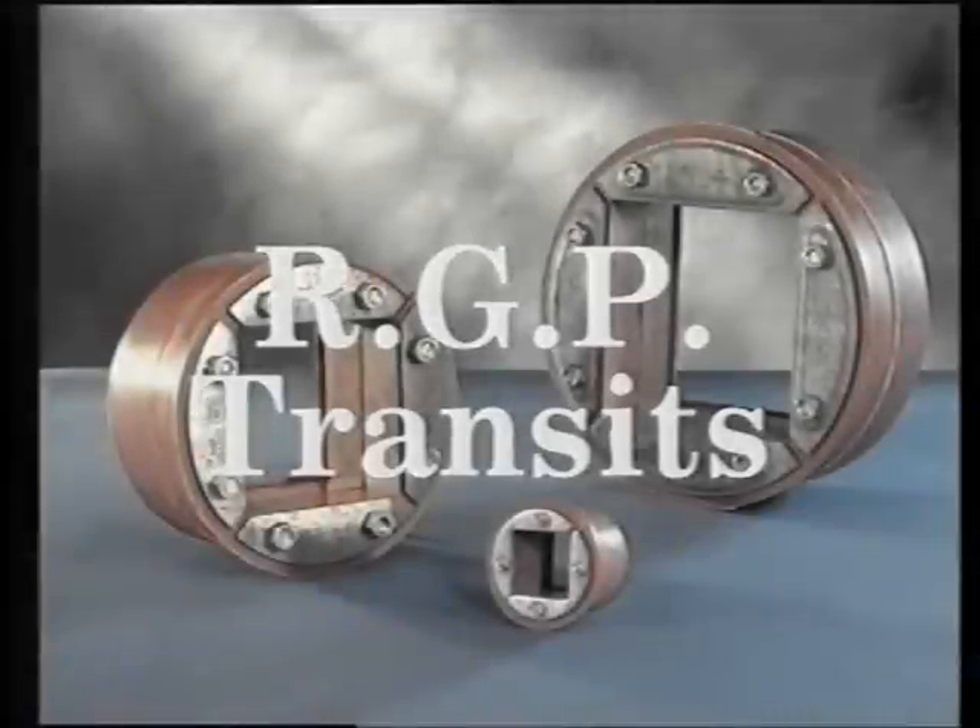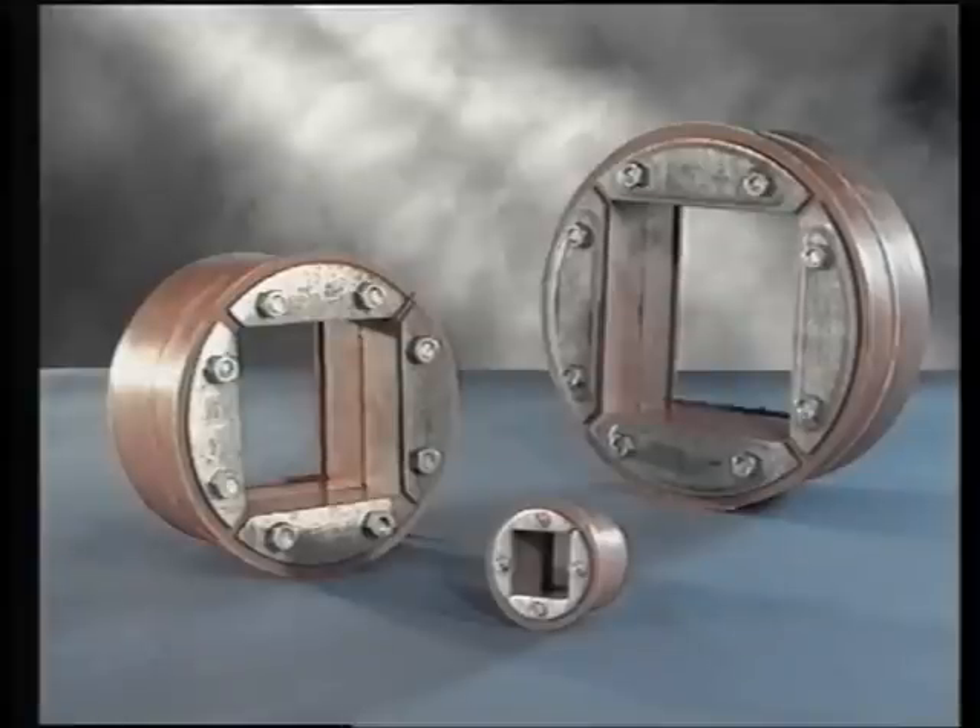RGP: other types and sizes of wall passages are available. The RGP can be inserted into a wall tube already cast, or can be fitted into a core-drilled hole when used in existing structures.